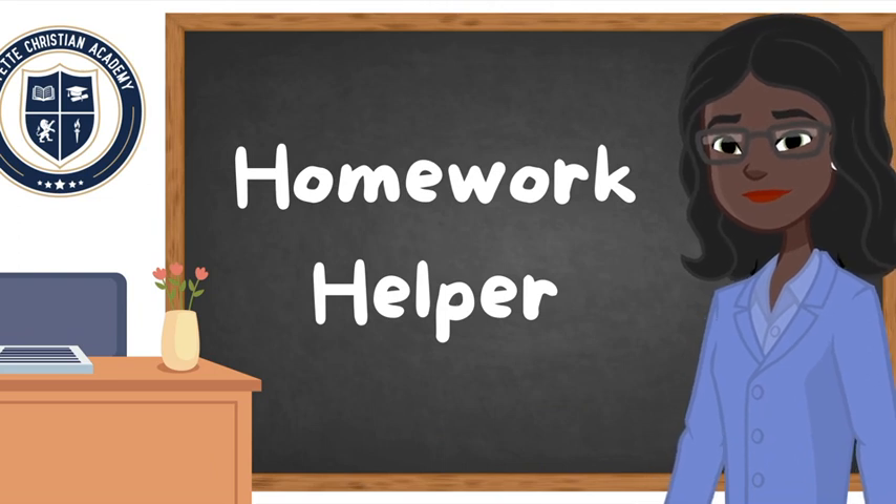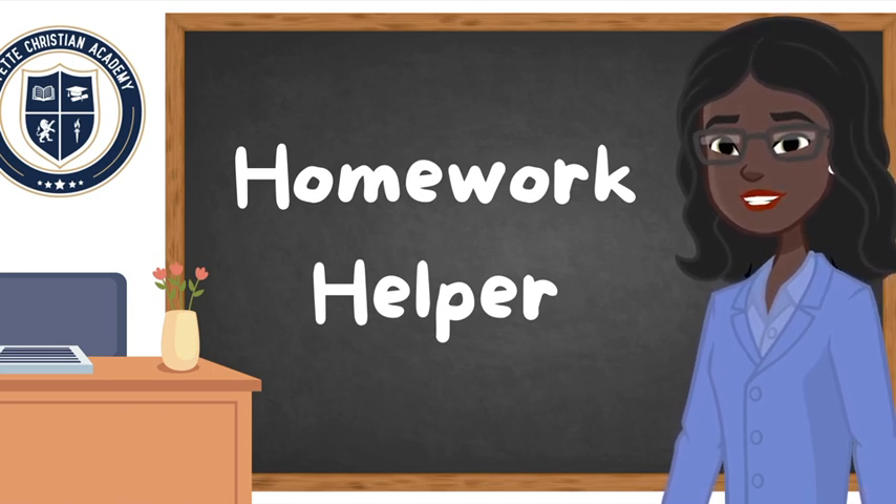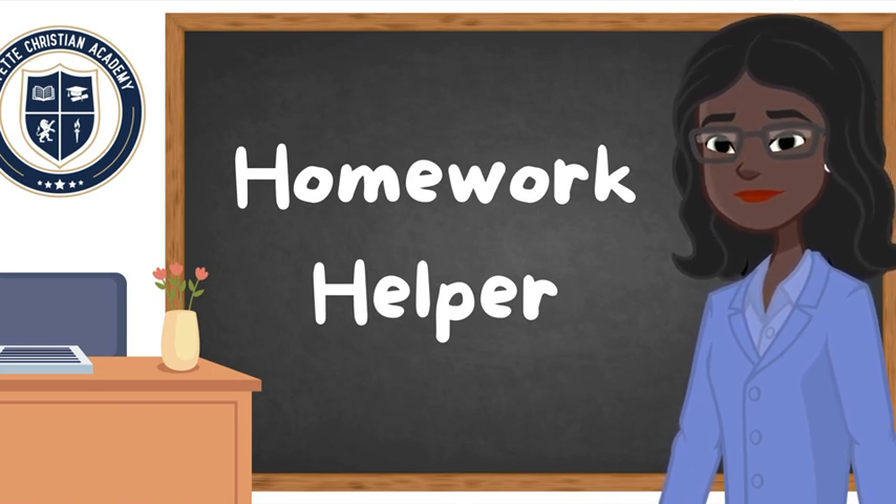My child is trying to do her homework and we can't get past the directions because there's a long word we're having trouble sounding out. Oh my, I'm sure I can help you with that. Will you please spell the word you're having trouble with? Yes, it is O-N-O-M-A-T-O-P-O-E-I-A.